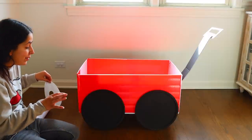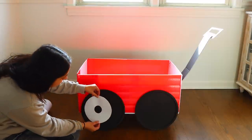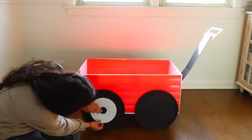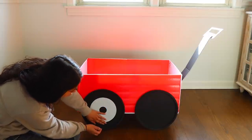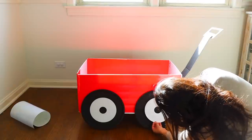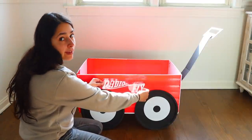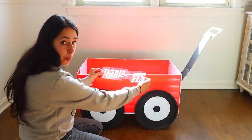A few days later, I'm going to glue on these little vinyl circles that I cut out using my Cricut. Honestly, it's not necessary — you can paint them on if you don't have a Cricut. I'm also going to add some wording here. I'm going to put plushies inside this, so I'm padding the bottom with some white pillows because the plushies are small.